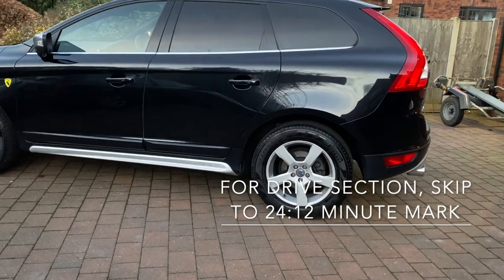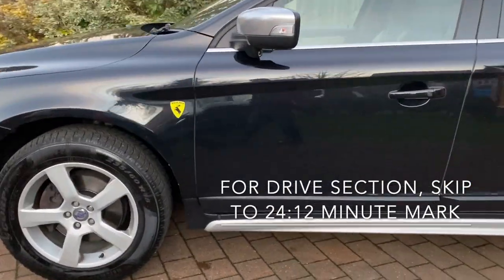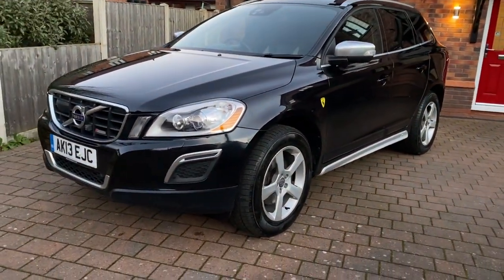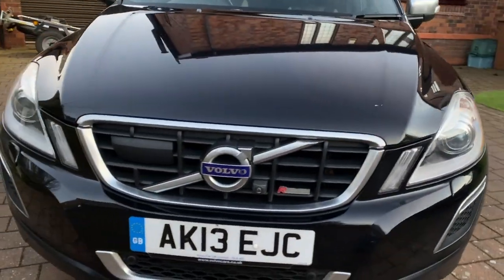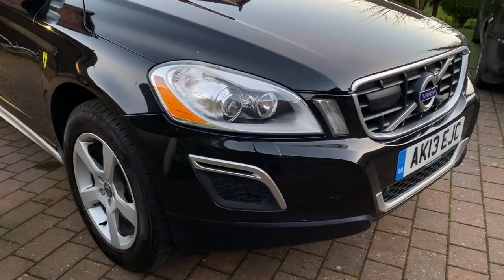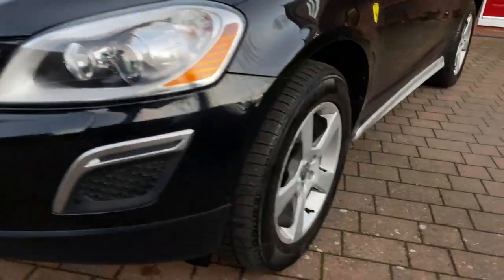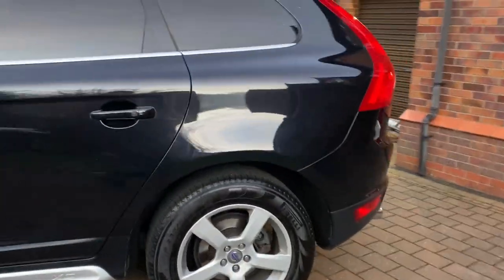Hi, I'm selling my 2013 Volvo XC60 and this is a full tour of the vehicle. I always do videos when I sell used motorcycles so I like to give a full tour of those as well, but I thought I'd show you the XC60 — it gives you a much better idea, an honest view. You can't hide things in films, so I wanted to give you a full tour.